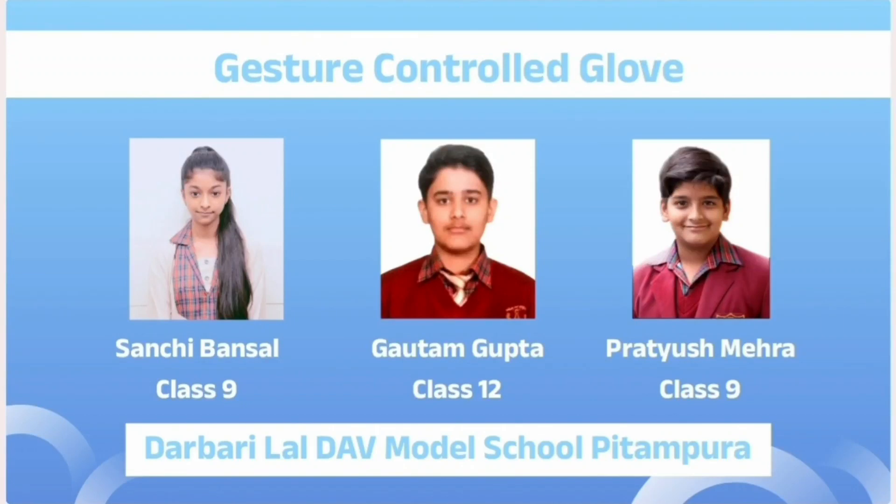Hello everyone, we are the students of Darbaila DAV Model School, Pitampora. And here we present our idea: a gesture-controlled glove.